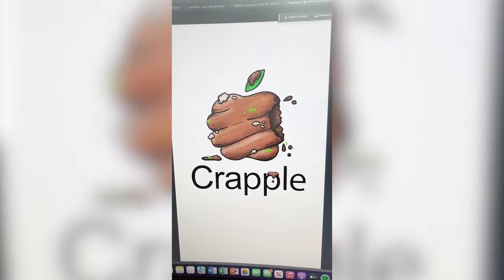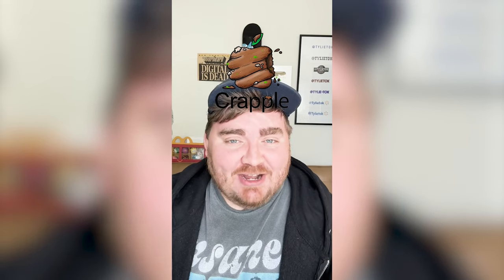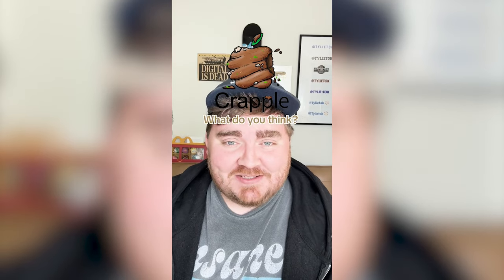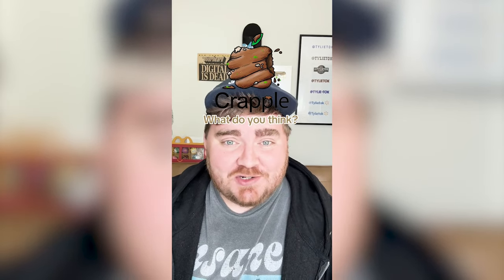And here's the final result. This one turned out exactly how I envisioned it, but so much grosser. Let me know what you think about this one and which other logos I should do in the comments.